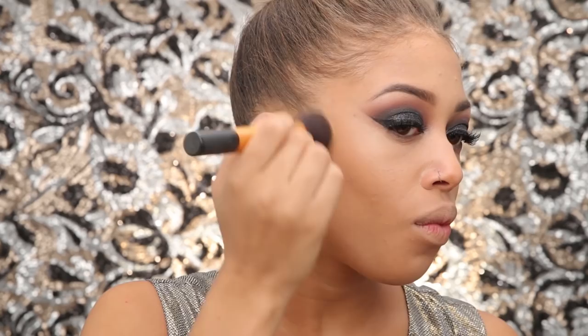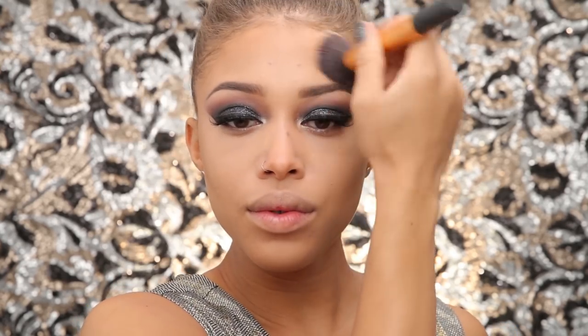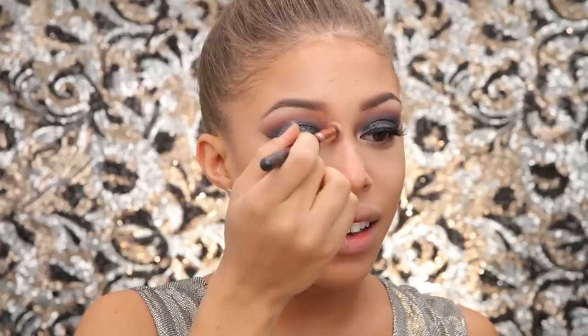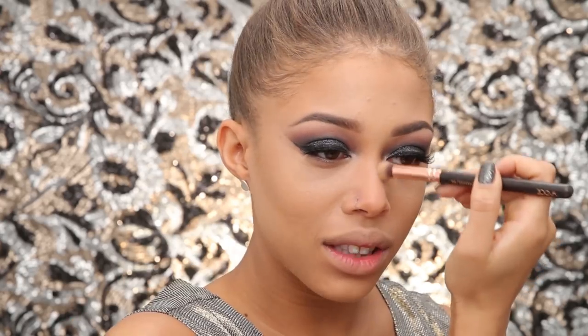I'm taking the Chanel bronzing powder — this is a Santal shade — and buffing that in. I really love this product; it makes your skin look awesome and buffs in like a dream without looking heavy. I'm taking it down the sides of my nose too, because my main concern is how everything will look in a photograph.